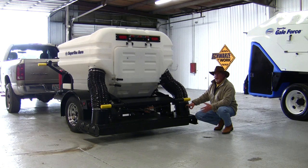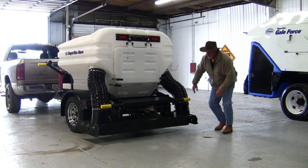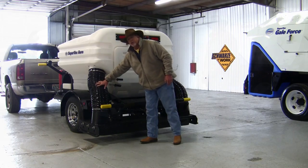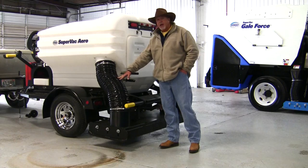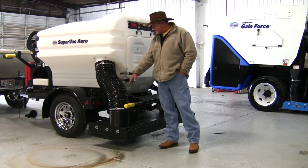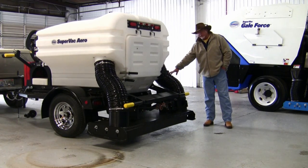Should you be sweeping something like wet paper or wet leaves, where you need a little more air going across the sweeping head, close the door off and it'll push more air down across the sweeping head over to the suction tube on the driver's side of the unit. The SuperVac Aero has 10-inch suction tubes and blow-side tubes. The suction side is on the driver's side, and the blow-down side also has a 10-inch tube.